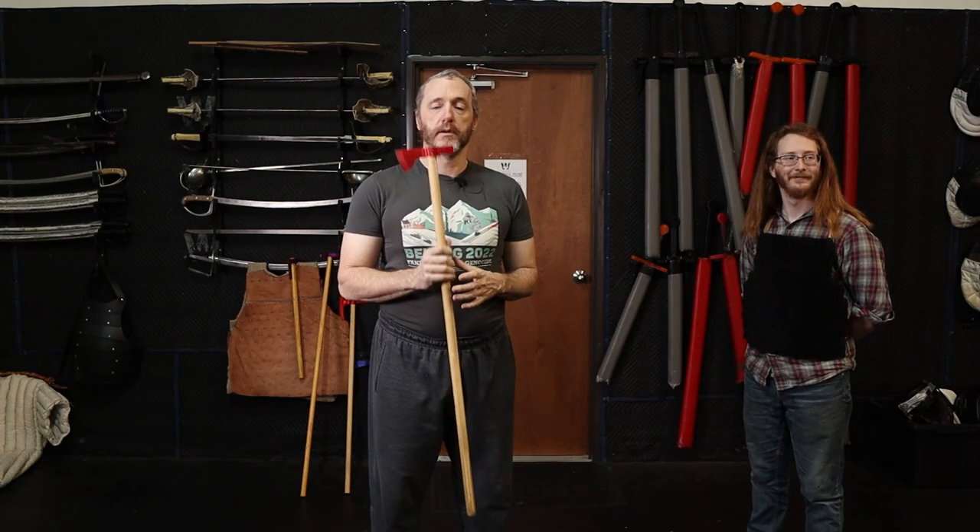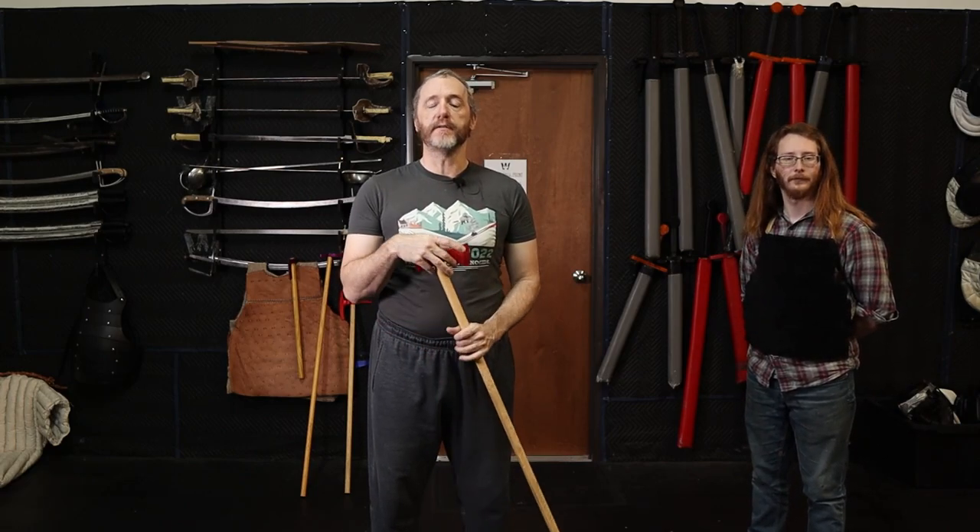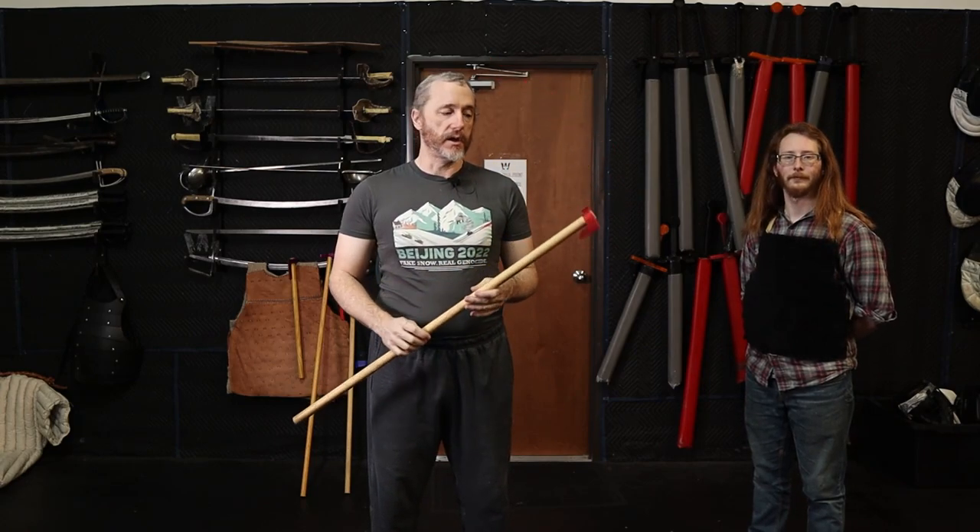In this lineage, we have the use of the fokosh, or the long-handled tomahawk as you could think of it if you're talking in North American terms. This is a very, very common weapon in East Central Europe. In Hungary it's called a fokosh, F-O-K-O-S. S is pronounced like 'sugar' in Hungarian — if you want it to be 'ss,' that would be S-Z.